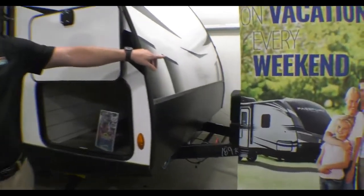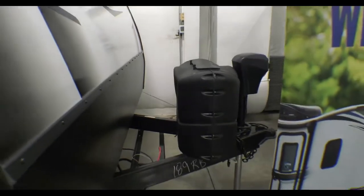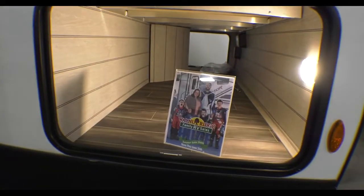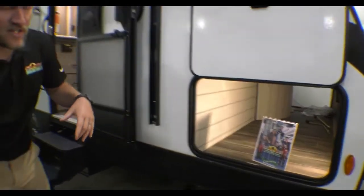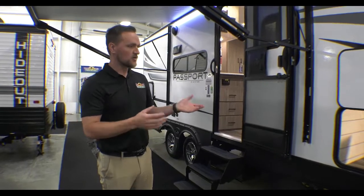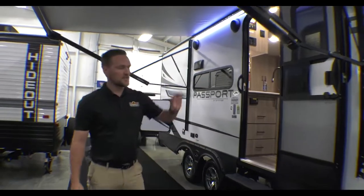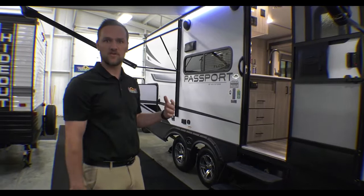Right up front, you're going to notice you have your power tongue jack, your LP tanks with the covers, and then we'll also put a battery on there for you too. Big pass-through storage — it goes all the way through to the other side. On the opposite side in that little bump out is where all your connections go: your freshwater connection, all your hookups, and where you can adjust your power stabilizers to extend and retract them. That's all on the inside of that cabinet, so it's nice and out of the elements.